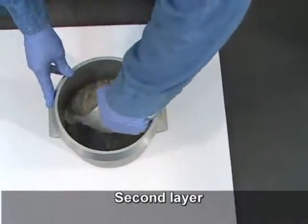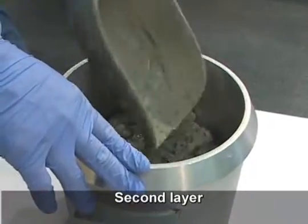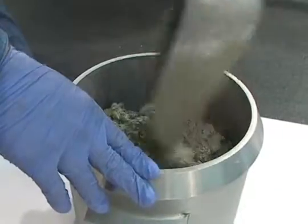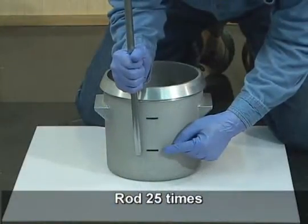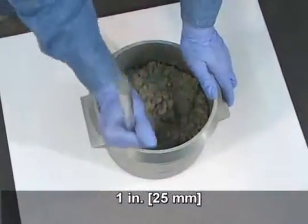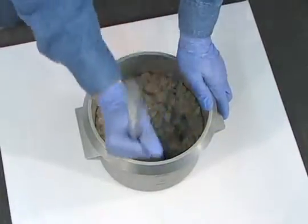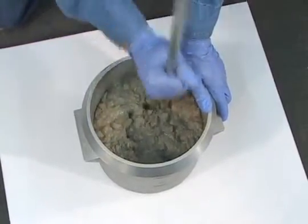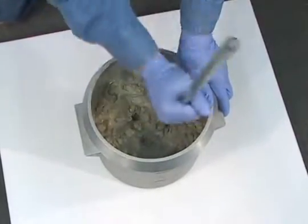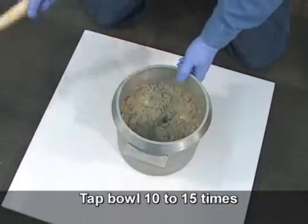Add the second layer of concrete to the bowl. Rod the layer twenty-five times. The rod should penetrate through the second layer and into the first layer about one inch. Tap the exterior of the bowl ten to fifteen times with the mallet.